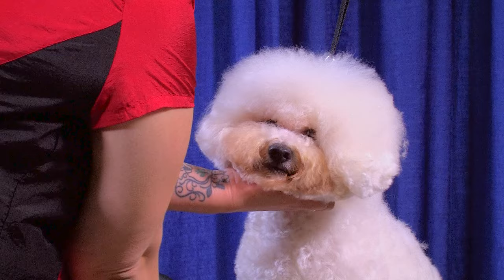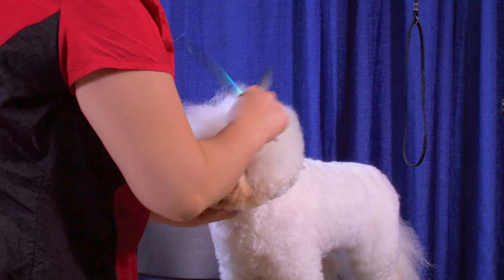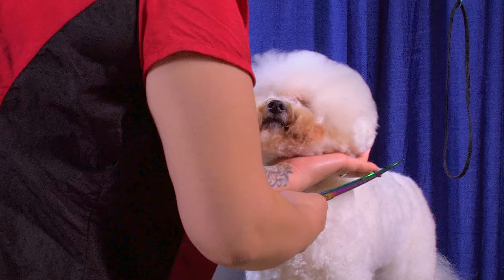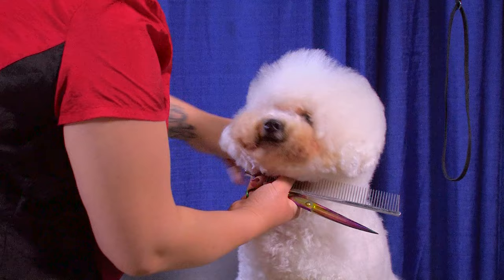I'm gonna do the old poodle topknot trick where you comb the whole head to one side and trim it, then we'll do the same thing for the other side. Once we get this hair combed to one side, we're just gonna go ahead and start trimming in a circle shape. If you have a dog with a lot of length on the head to start with, just try to knock in the shape first and then you can go back and neaten it up. I can see he's picking up his ears a little bit and hair is popping up from underneath, so we're gonna go ahead and get that out of there.